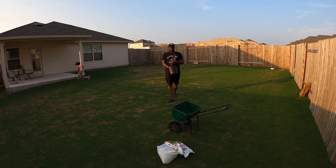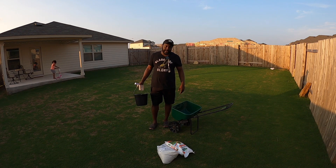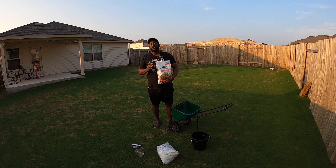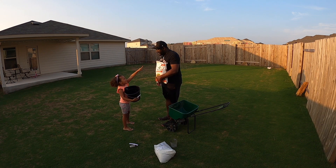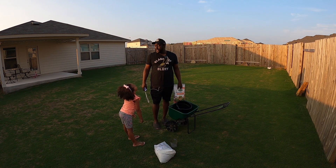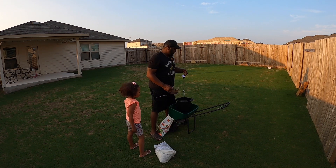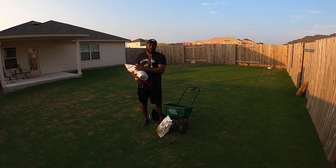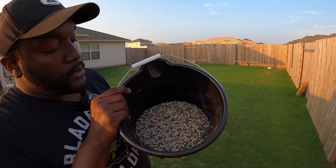I totally forgot to get my bucket and scale so I can measure out exactly how much product we need. Now can you mix the two products together? I don't know — but am I going to mix them? You're damn right. The Disease X we're going to put down at three pounds per thousand. The Summer Stress Blend — same thing, three pounds per thousand square feet.